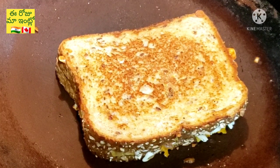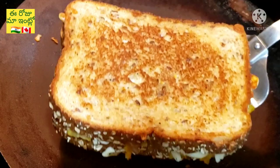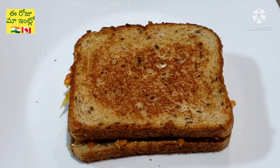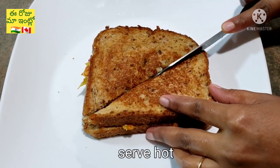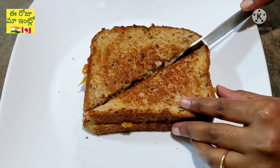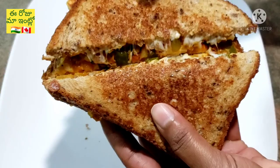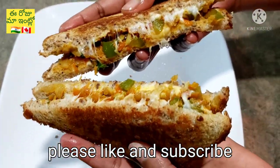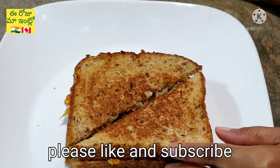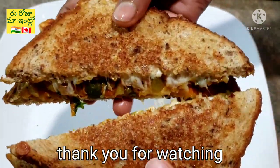Now let's serve the masala cheese bread on the plate. It will be very good for you as an evening snack after school. Please like and subscribe to our channel. Thank you for watching!